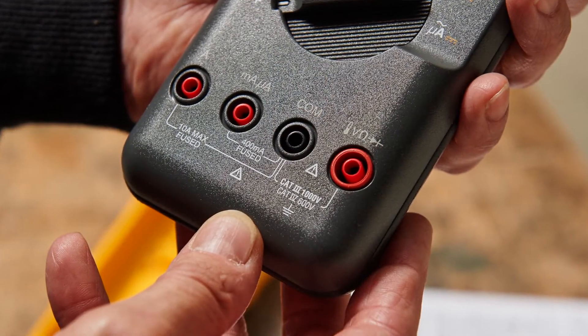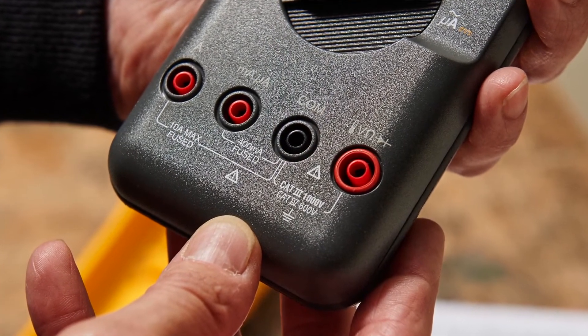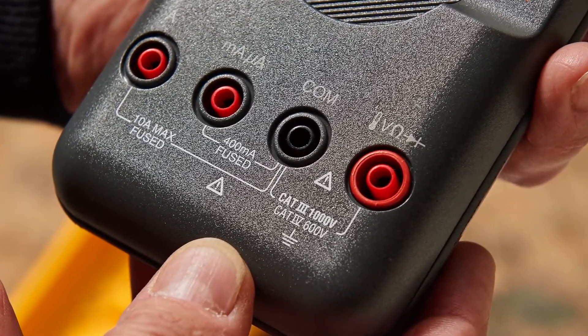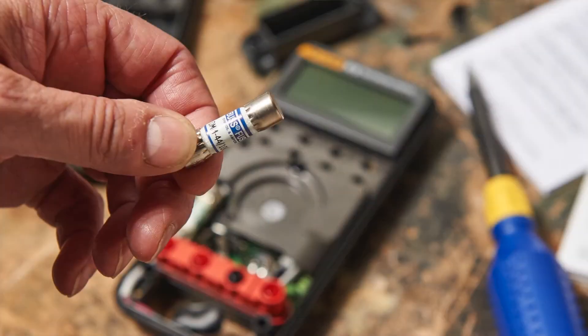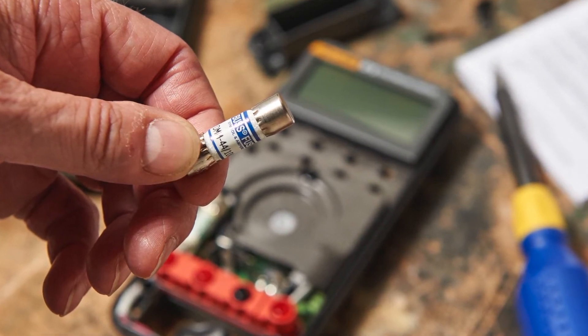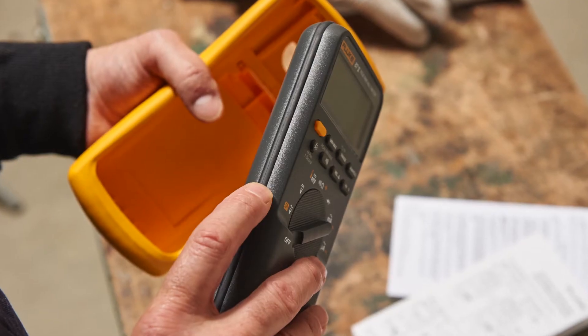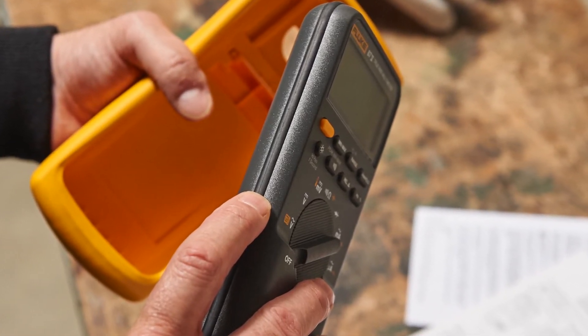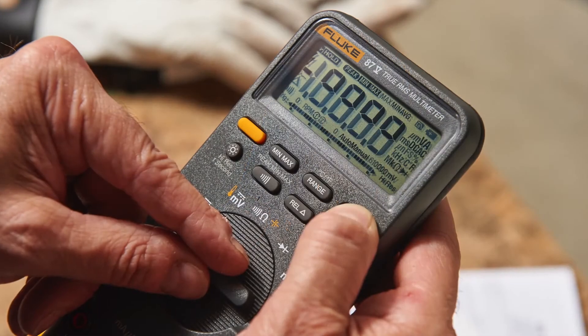Step 1: Look for the CAT-3 or CAT-4 rating on the front of your test instruments. If you use test instruments on or near 480 or 600 volt circuits, you should use 600 or 1000 volt CAT-3 or 600 volt CAT-4 test instruments. Step 2: Look for approval symbols from independent testing agencies. Step 3: Ensure the fuse is the one recommended by the manufacturer. Step 4: Check the condition of your meter or test instrument. Look for signs of damage like a broken case, a faded display, or other problems.